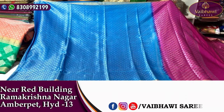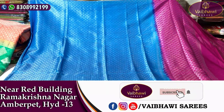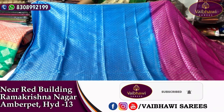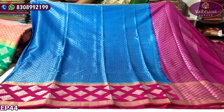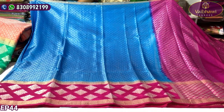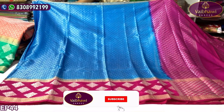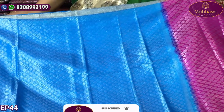Welcome to Vibavi Sarees. In this Vibavi Sarees, we will add different colors and designs. This saree costs $1,600. We will mention the number of varieties in Vibavi Sarees and the wholesale trade prices.